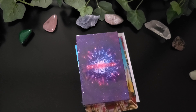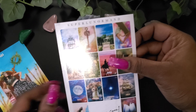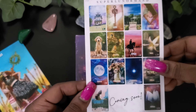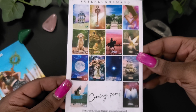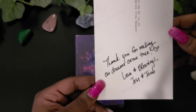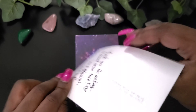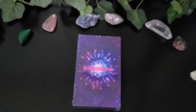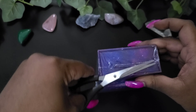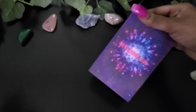Let's put this to the side. So what we have — he has another deck coming soon. This is the coming soon deck, you guys. And then here's a thank you for making our dreams come true. Love and blessings. It's signed Jacob. Let me get my scissors here to open the deck.